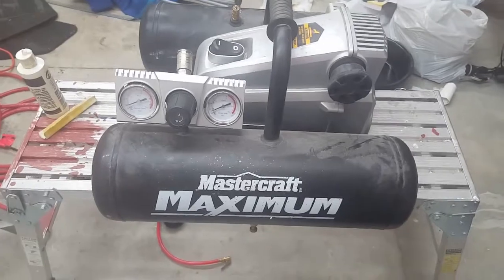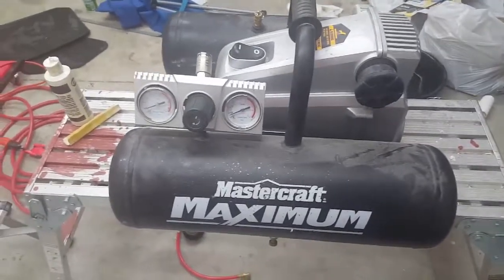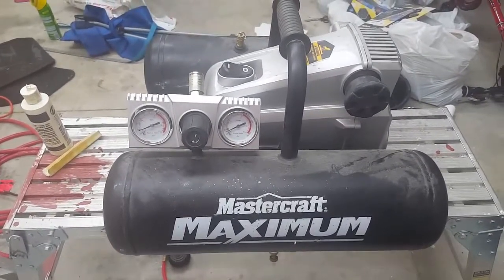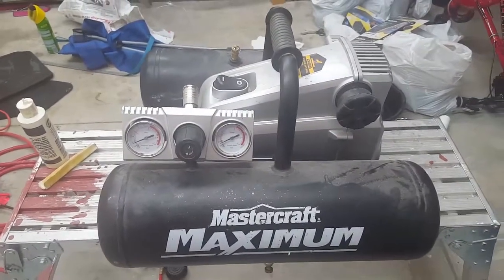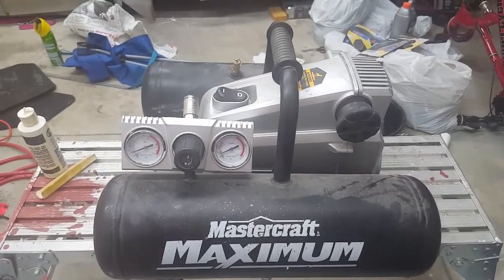Hey everybody, it's the Man's Man Tool Review, and we have the Mastercraft Maximum 5-gallon 2-horsepower compressor. This is going to serve both as a review for this specific unit and as a generic review for small air compressors.